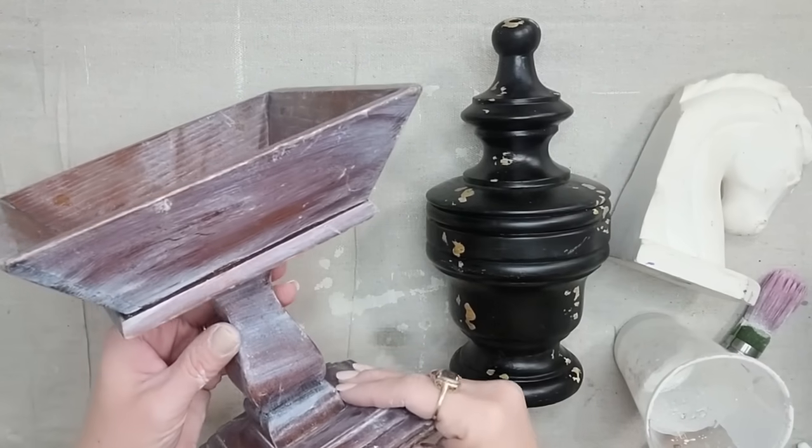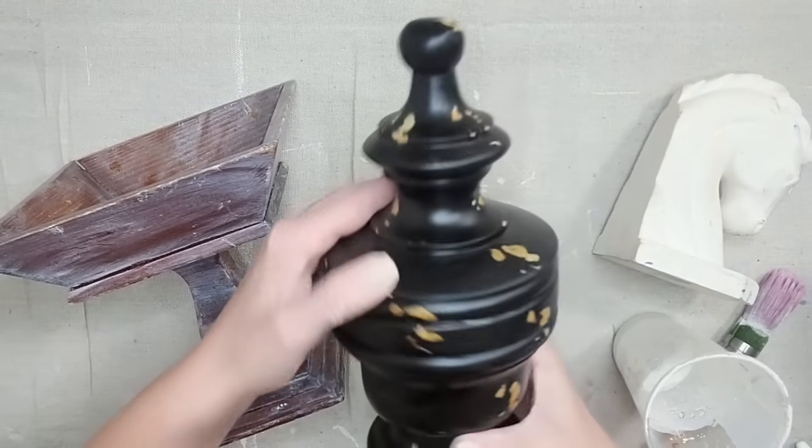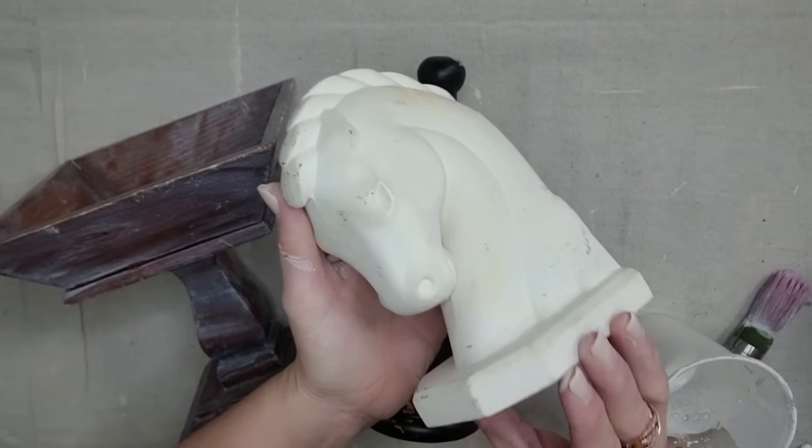I mixed up a good bit of the Gustavian White milk paint so I wanted to use everything I had. I went back in my stash and grabbed three more projects that I'm going to paint with milk paint — I'm not going to videotape the process, I'm just going to show y'all the after.